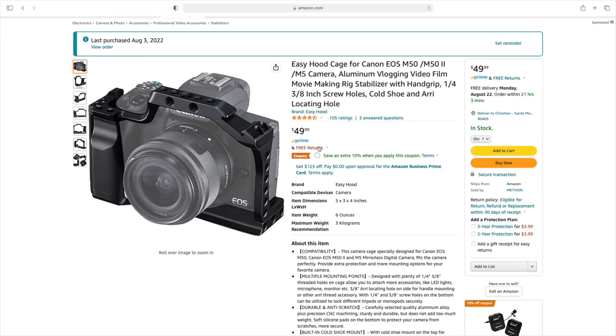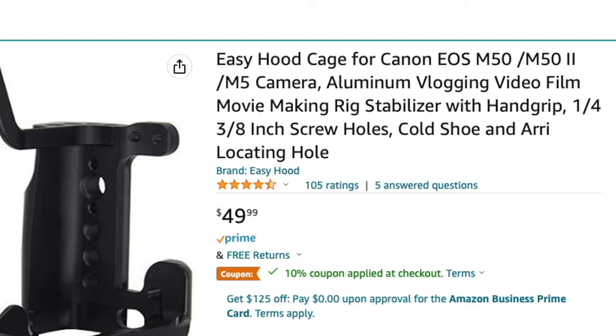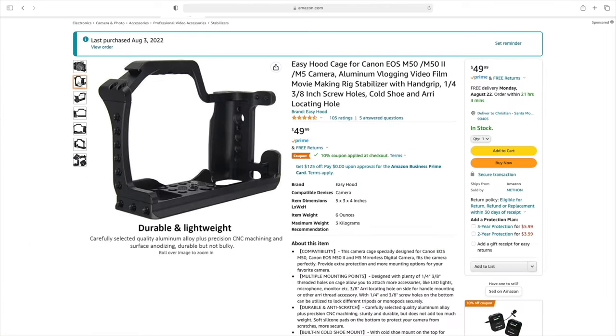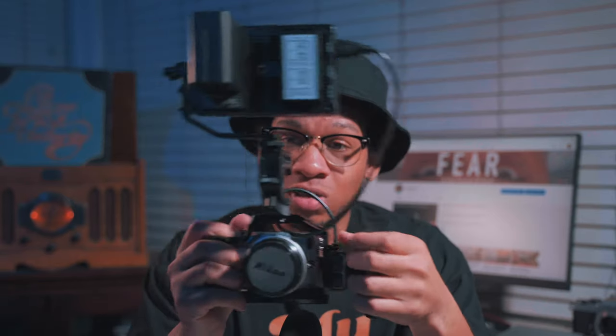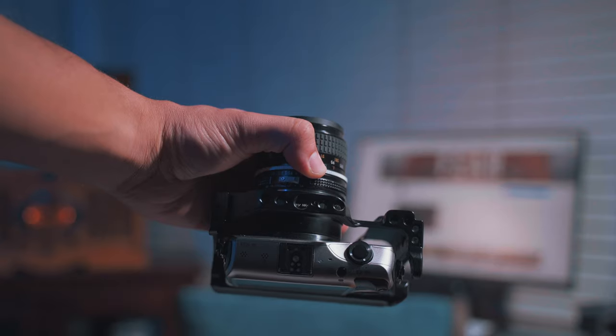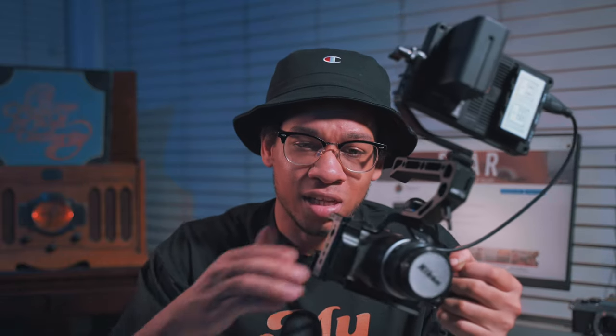The cage I have is the Easy Hood cage, and it is made for the Canon EOS M50 and I believe the EOS M5. I personally feel that it fits perfectly. It has quarter-inch holes so you can screw in the handle, and also three-eighth-inch holes on the top so you can put in the top handle. Another thing I love about this cage is that it has a hand grip right here — the Canon EOS M has a little hand grip but it's not really useful, but this hand grip on the cage